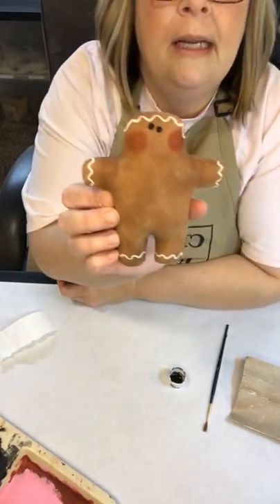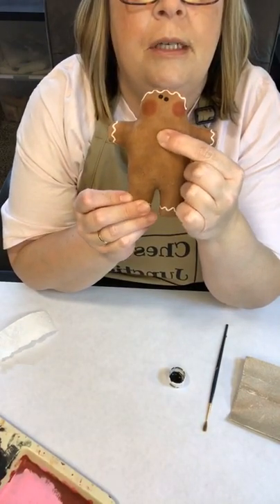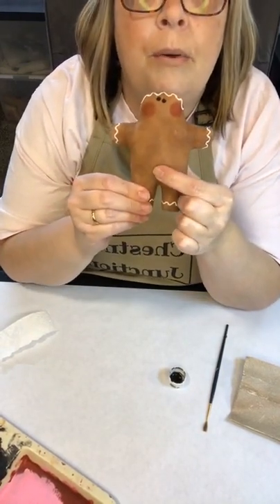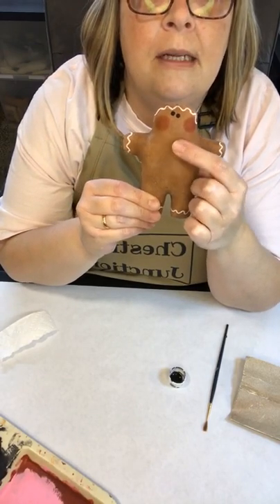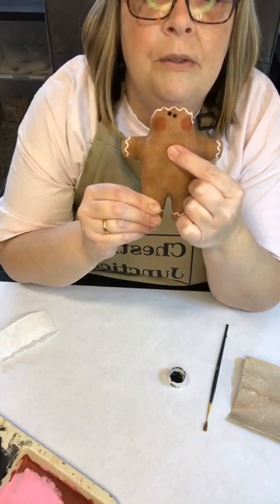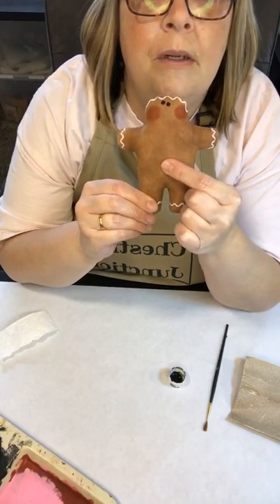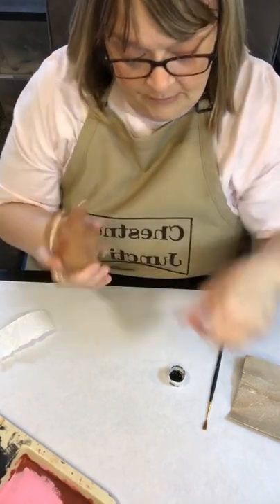Now I want to add some buttons. For the top button I try to get right in the middle of his chest, then put one at the bottom, then one in the middle — that's how I get them spaced out evenly. I start with one between his arms, one at the bottom, and then even it up with one in the middle.